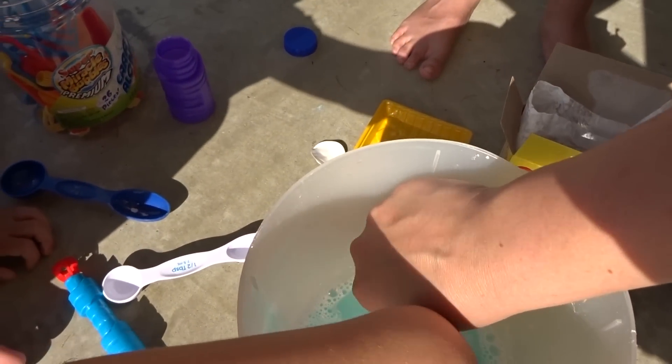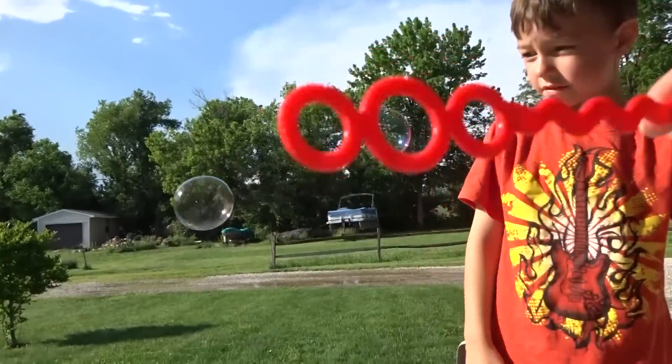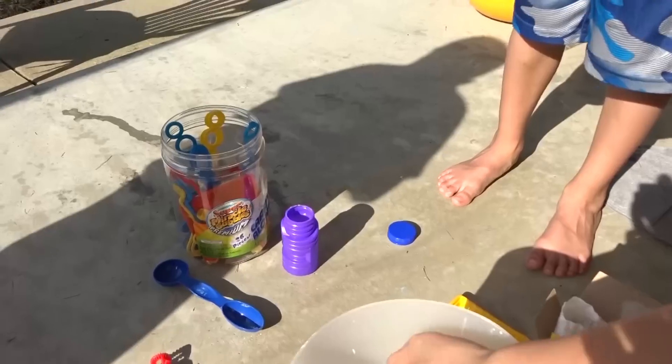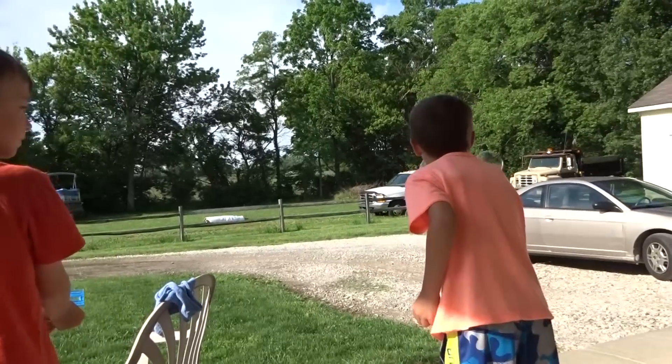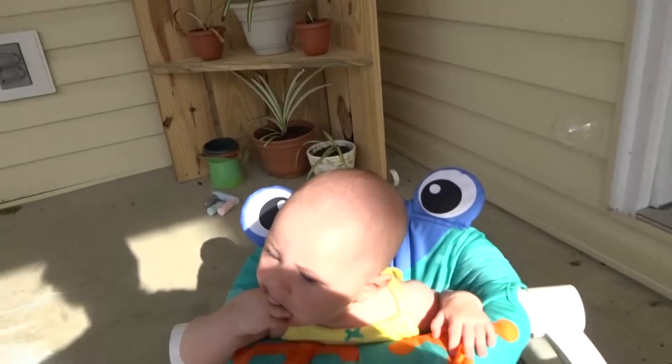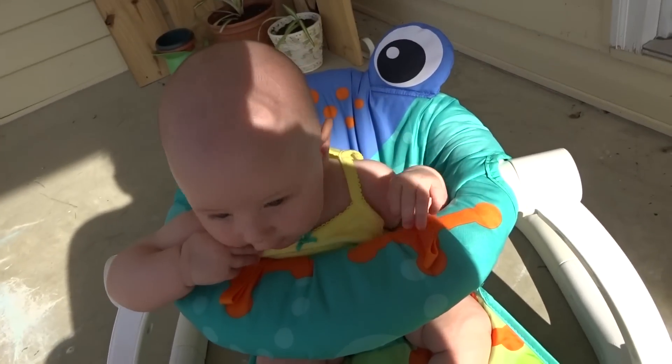You gotta do it real slow because you don't want a bunch of bubbles in there. The cornstarch just kind of stuck to the bottom. Also a half tablespoon of corn syrup — you can eat this stuff on your pancakes too! So it's cornstarch, baking powder, dish soap, and corn syrup. See how awesome these bubbles are!